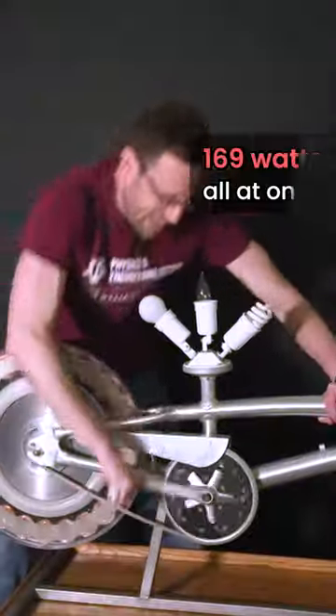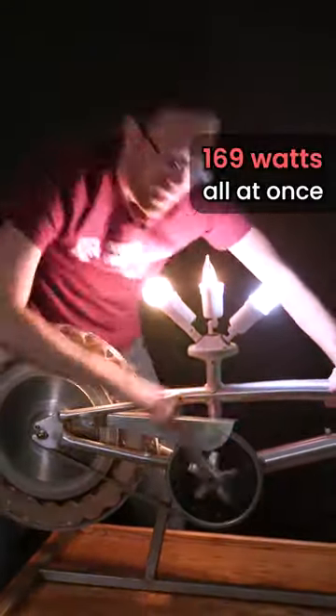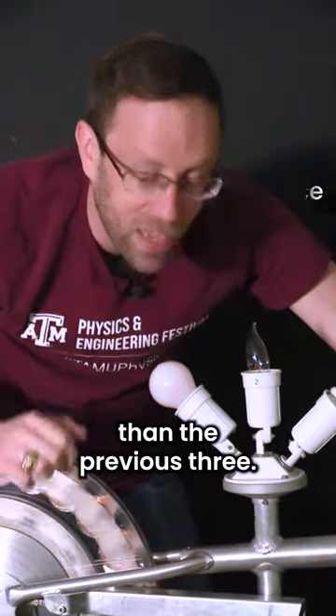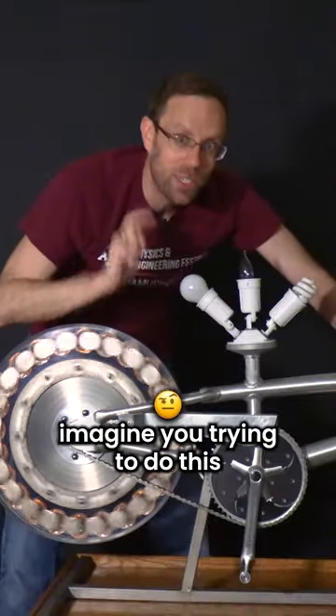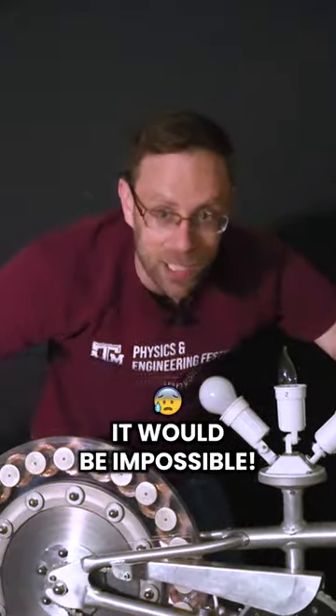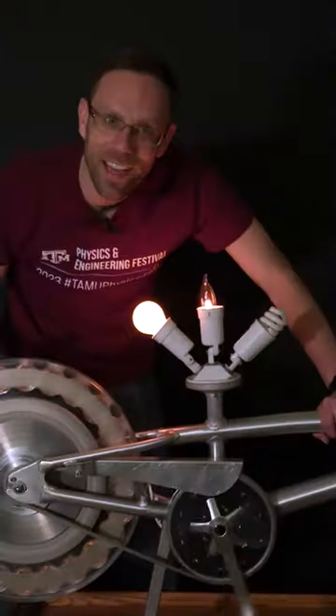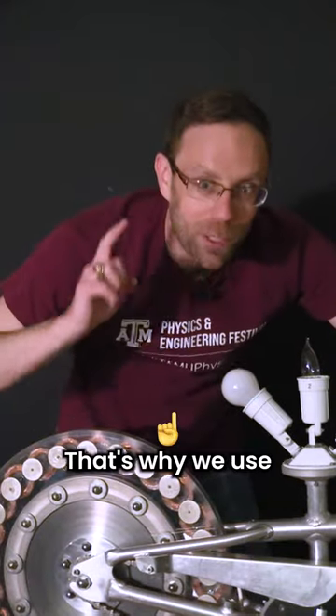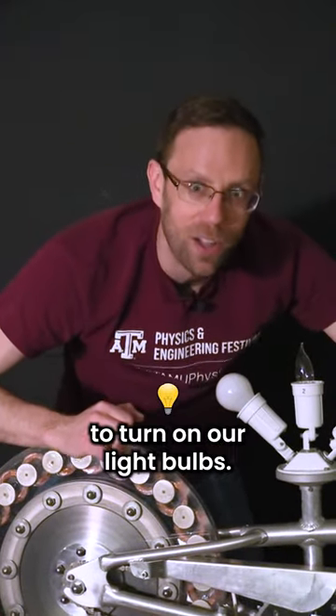That took a lot more effort than the previous three. Now imagine doing this in your home every day for the rest of your life — it would be impossible. I don't think I need a gym membership now! That's why we use power generating stations to turn on our light bulbs.